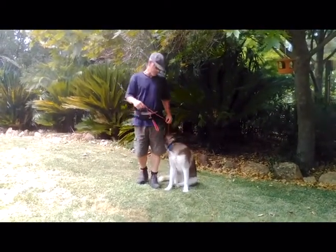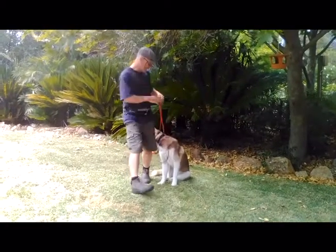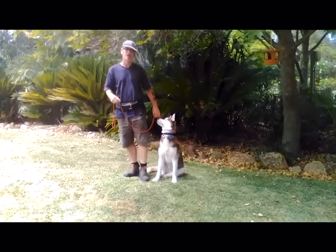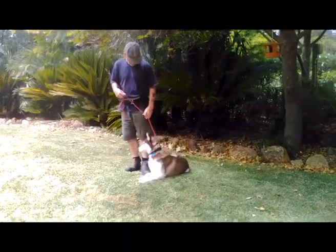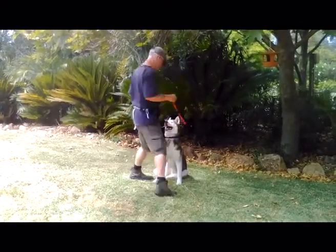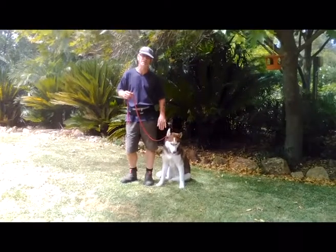Once I've got that far, I'll simply step around in front of him. Good boy. I control the lead, so if he begins to come forward, I can just keep him in position, come back beside him, and correct him. When he's doing the right thing, I just come out, come back, good boy. I praise him and treat him once I'm back beside him.